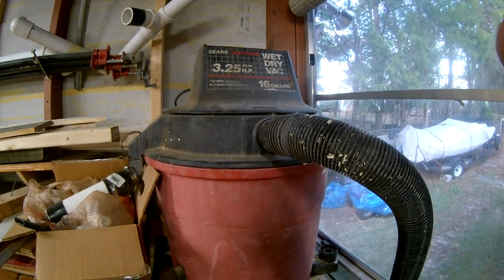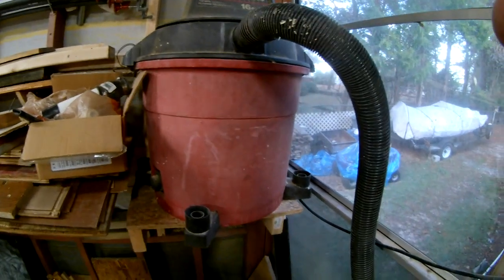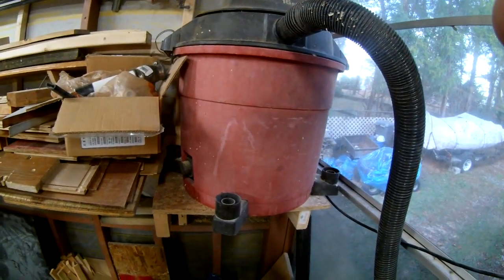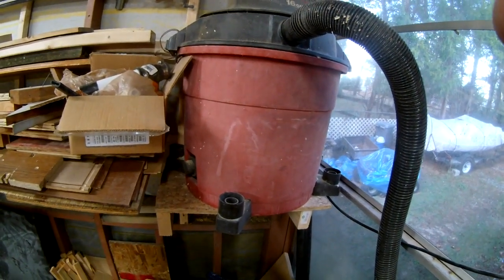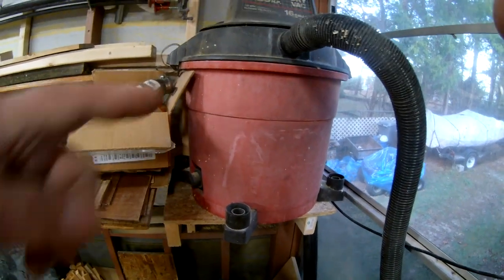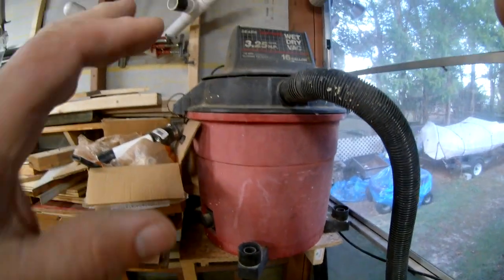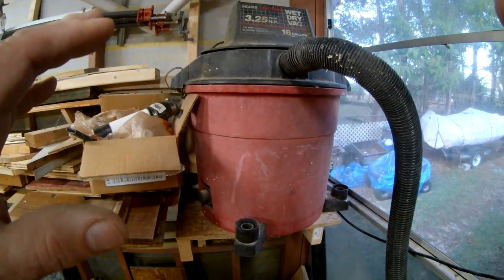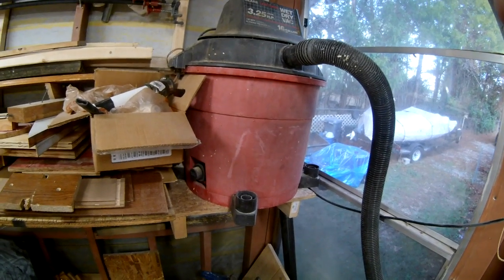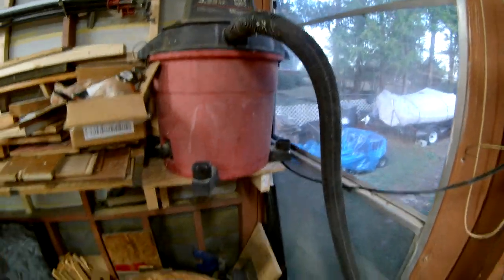This is a 3.25 horsepower 16 gallon vacuum. When I was using those little buckets, all of a sudden I didn't have hardly any air, so I'd dump a bucket - this happened multiple times - and went back to work. I always realized that thing ain't sucking right. Well I opened it up and it was packed all the way to the filter. I'm lucky I didn't burn it up. This old Sears vacuum cleaner sucks good - I got the big yellow one from Home Depot out in my shed and it ain't got nothing on this old one.